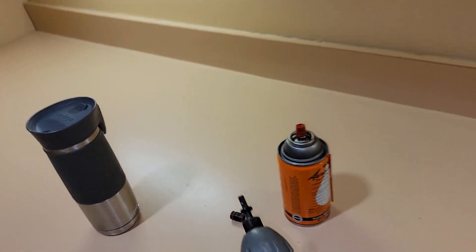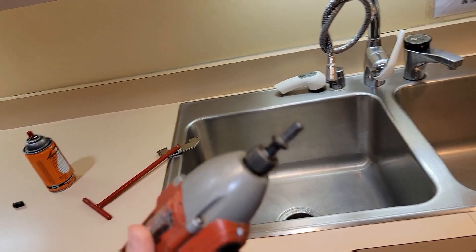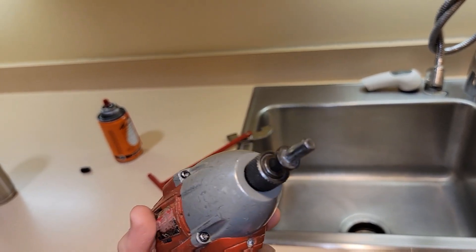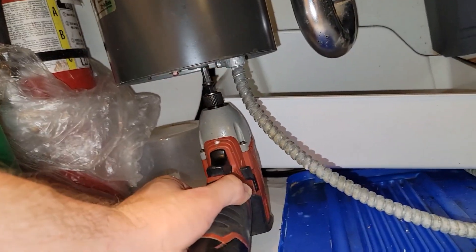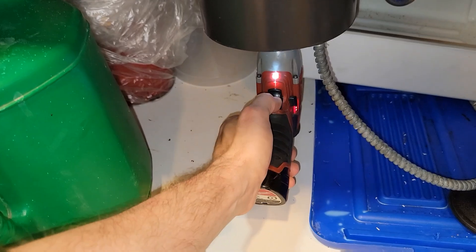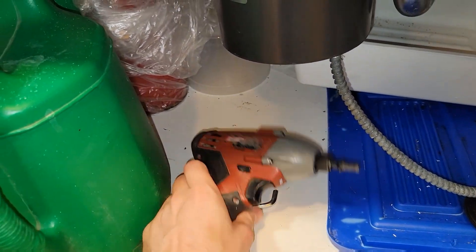If that doesn't work, you can use a drill — this is a standard impact driver with a special bit that's the same diameter as the center socket in the middle. It's a little hard to get in there, but you can try to drill it free.